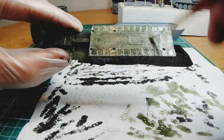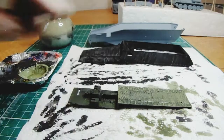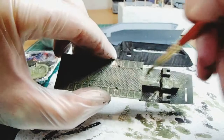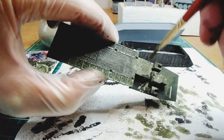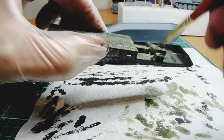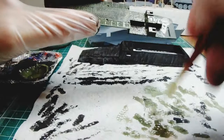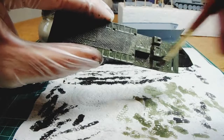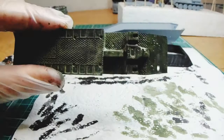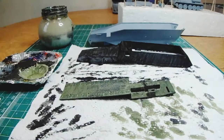That's not quite light enough, so I'm going to lighten that again — next stage. That's okay because it's building up gradually. So I've lightened it again.